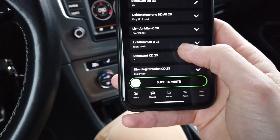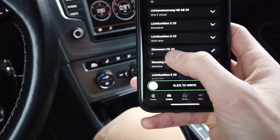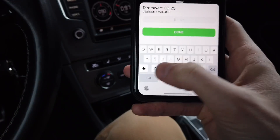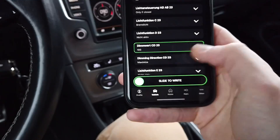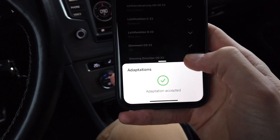We also need to set brightness. Dimmwert is the brightness. Dimmwert for functions C and D is set to 0 and we are going to set it to 100. Slide to right and I believe one side is done — the left one.